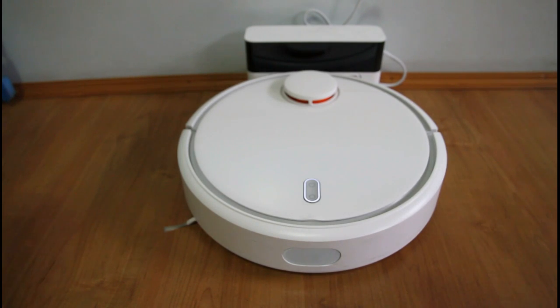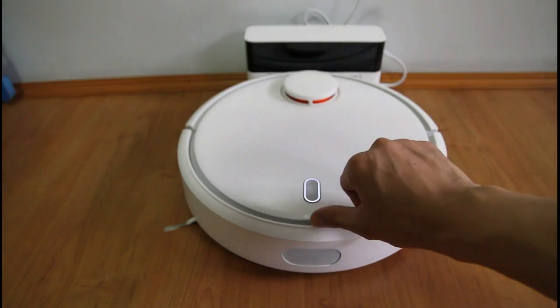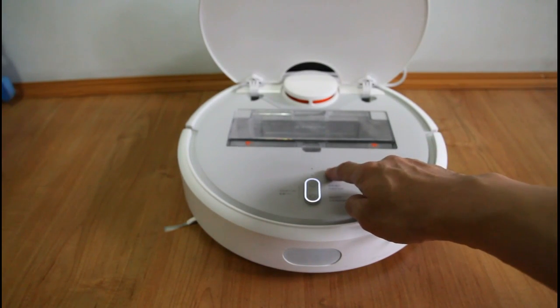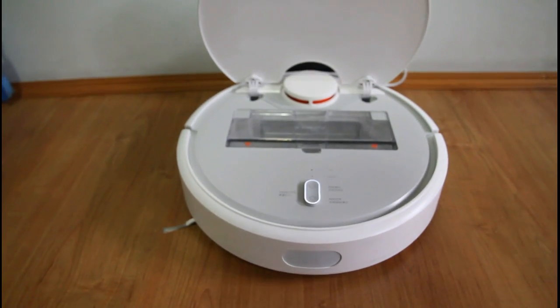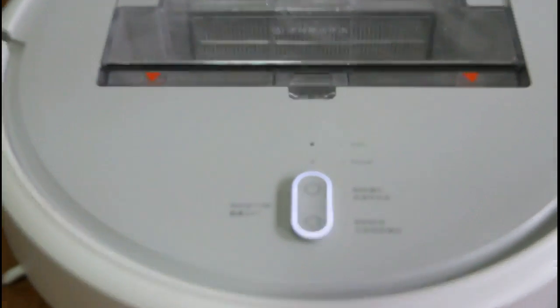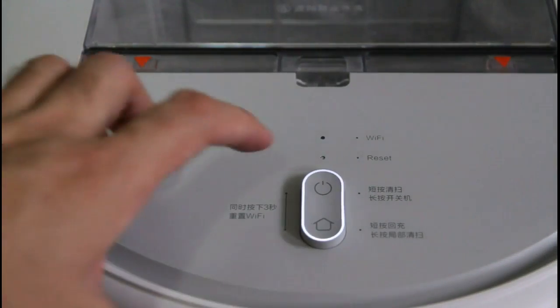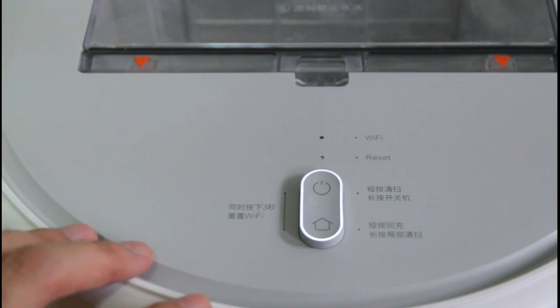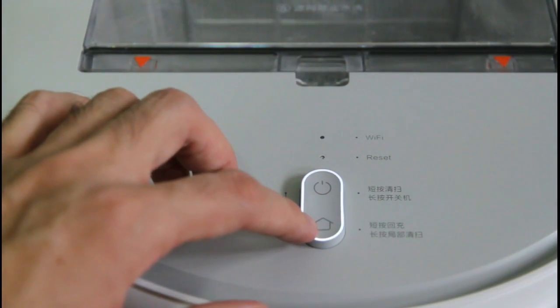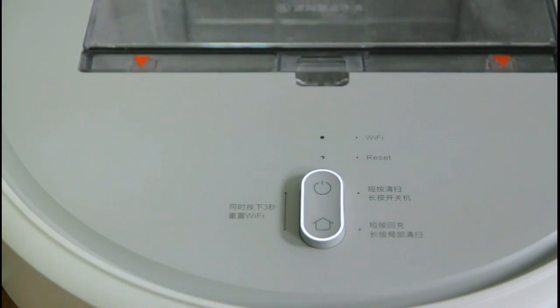Before connecting the app to the robot, you have to check the WiFi signal of the robot. You do that by opening this cover here and check the light — this is the WiFi light of the robot. And just in case you need to reset, you just need to press these two buttons here. This is the power or run button and this is the home or docking button. Press it for a few seconds and you'll hear a voice prompt after maybe four or five seconds.